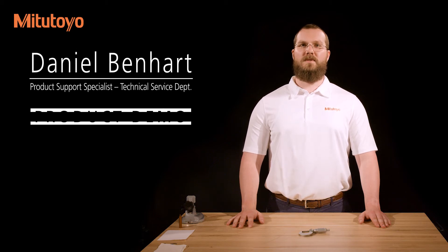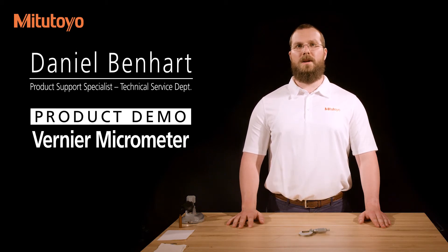I'm Dan Benhart, Product Support Specialist for Mitutoyo America Corporation. In this video, we'll cover the use of a Vernier Micrometer.